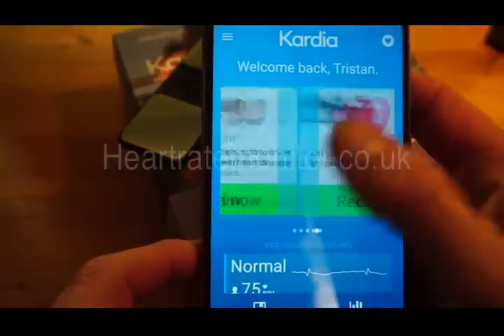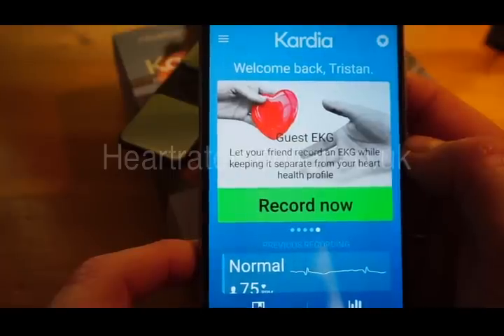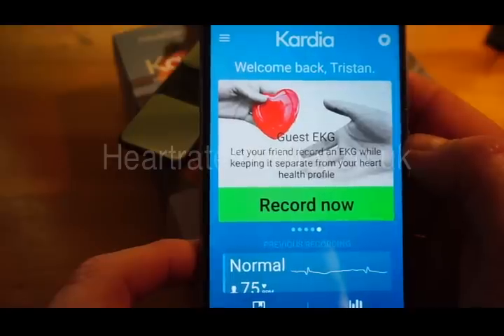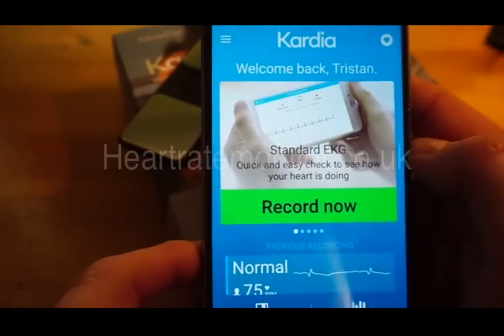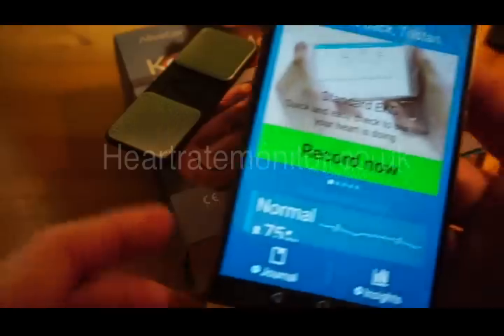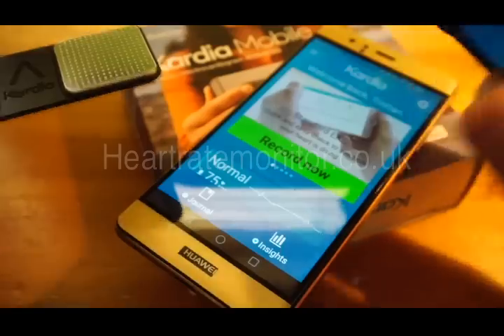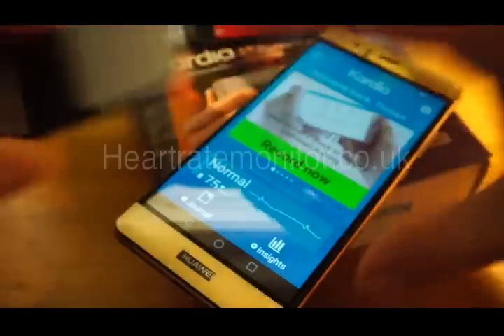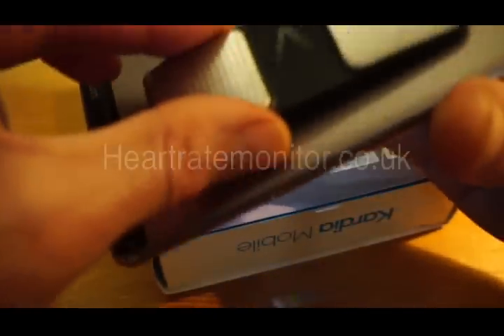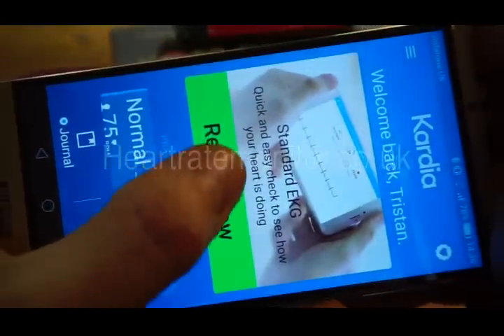You can also take a recording of your weight, and if you want a friend to take their ECG reading without mixing it into your recordings, you can do a guest EKG. To take the recording is really simple — the device comes with a little holder that has 3M tape on the back so you can attach it to the back of your smartphone, as the easiest way to record is with the device on the back of your phone. I'm just going to hold it loosely and press record.